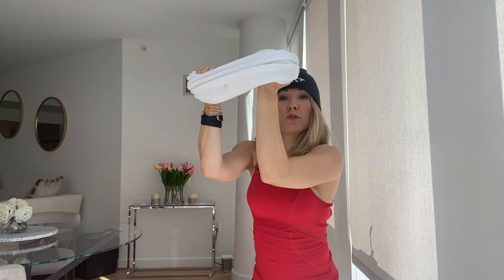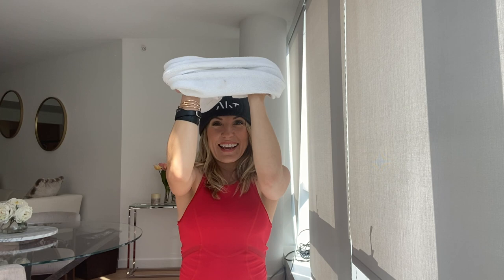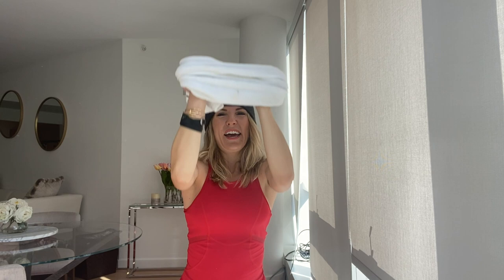Now we're going into your biceps. I want you to bring those elbows in as close together as you can, and then pull out between those hands. Hold it up at shoulder height. Roll those shoulders back. In. And in. Now we're going to pulse it up — go up, without leaning back. Keep those shoulders over your hips. Elbows in!